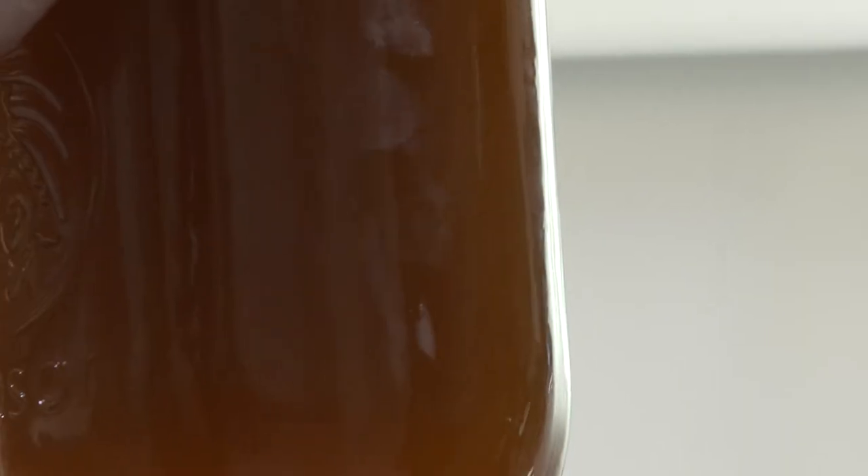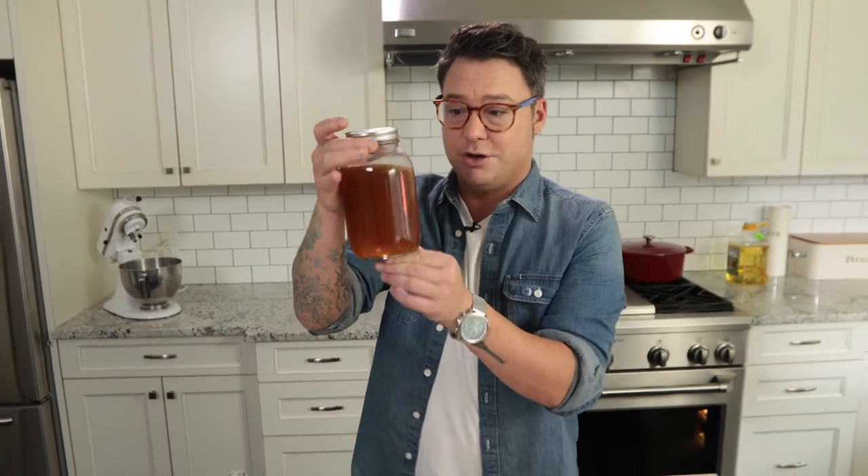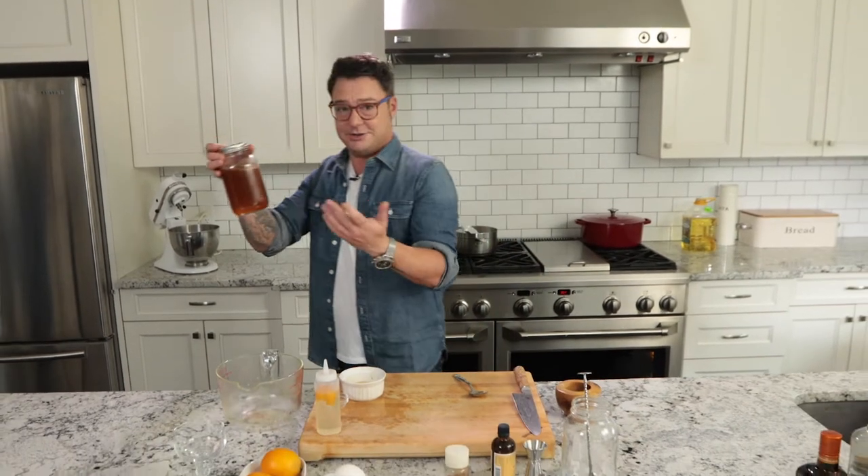You can even put this in the freezer because alcohol won't freeze. When the butter hardens up, just strain that bourbon out and you've got bourbon washed with brown butter. It already smells like a dessert — it's crazy.